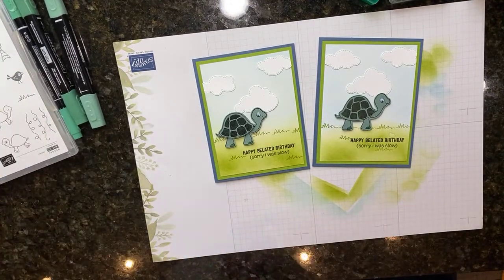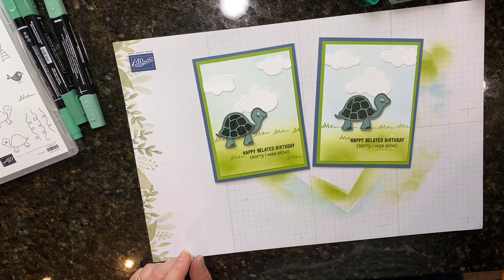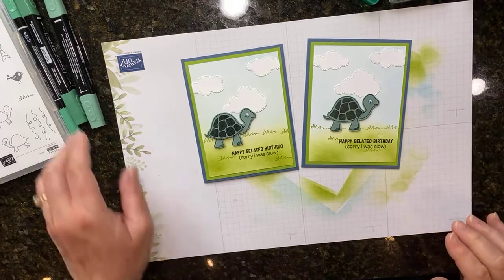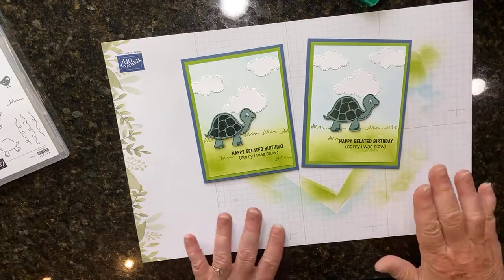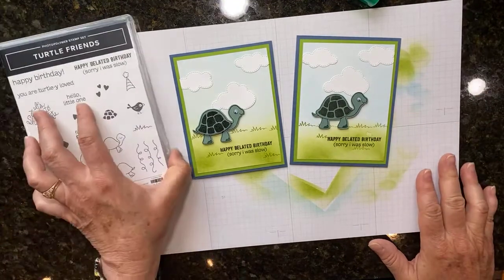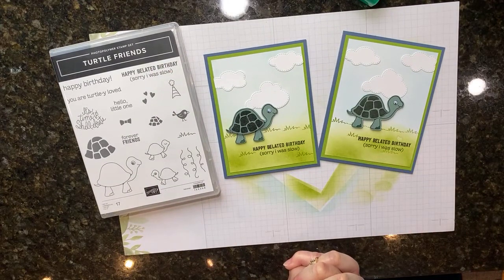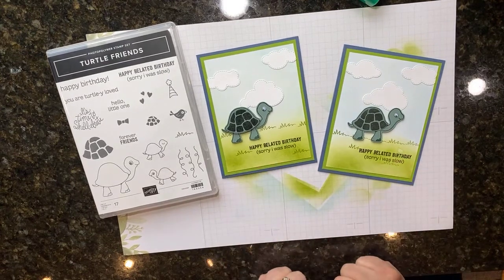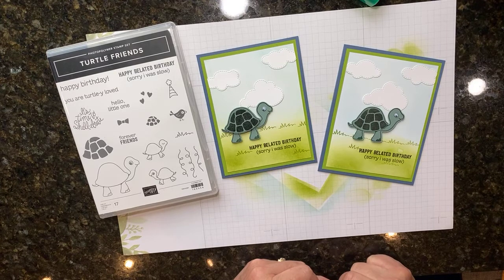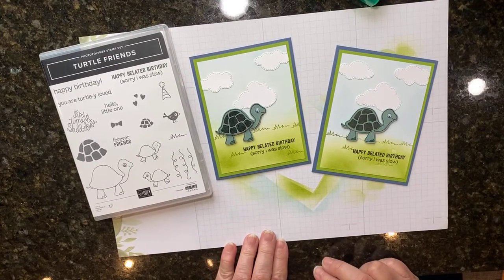That's all I have for you today. Stampin' Up has a few specials going on right now - if you sign up to be a demonstrator you get an extra thirty dollars in your starter kit. They also have specials for orders: if your order gets up to $250 you get an extra $25 in Stampin' Rewards. If you get a couple of friends together we can get a host code started - that's through the end of May. Thanks for watching today and have a great weekend. I'll see you back here on Monday. Bye-bye!